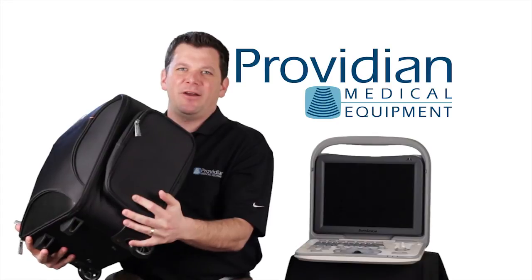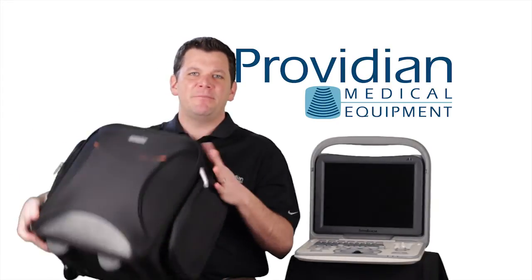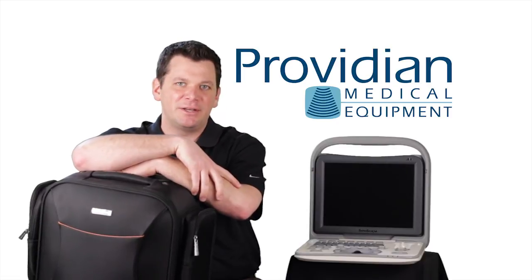It even comes with a carrying case — it's got an extended handle, wheels on the bottom, which makes it real easy to carry the machine around. With the machine being lightweight and the case being lightweight and tough, you can take this wherever you need to go.